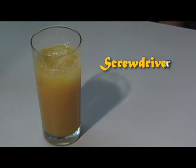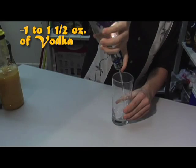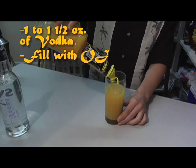We begin with, of all things, the grandfather of the screwdriver family — you guessed it, the screwdriver. An ounce to about an ounce and a half of vodka, filled with orange juice.